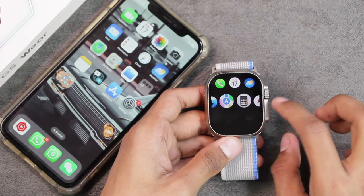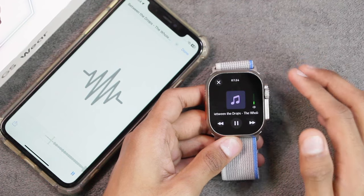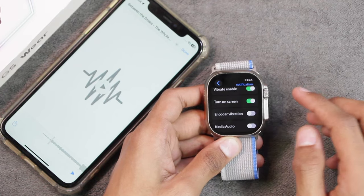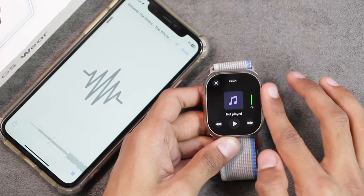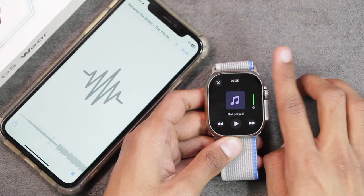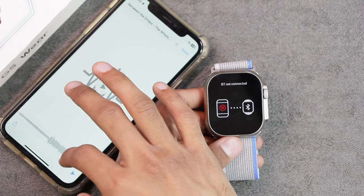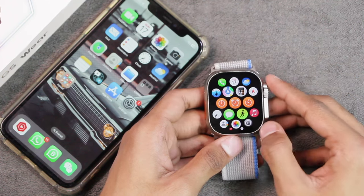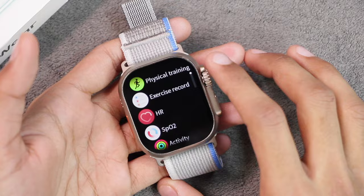The voice assistant answered a weather query clearly and at a good volume. With Bluetooth calling enabled, the sound will be played on the smartwatch. With media tune control on, sound plays on the smartwatch; if you turn it off, sound plays on the smartphone but you lose media control. If you enable media audio but turn off Bluetooth calling, sound plays on the smartphone but you can't control the volume or media — which is a big negative point. The Hello Watch C Plus still takes the win for that.